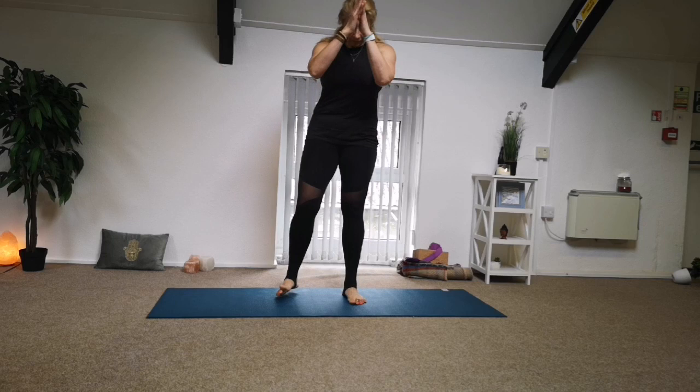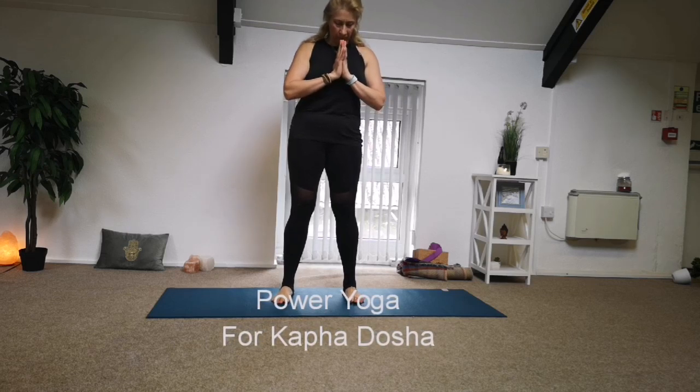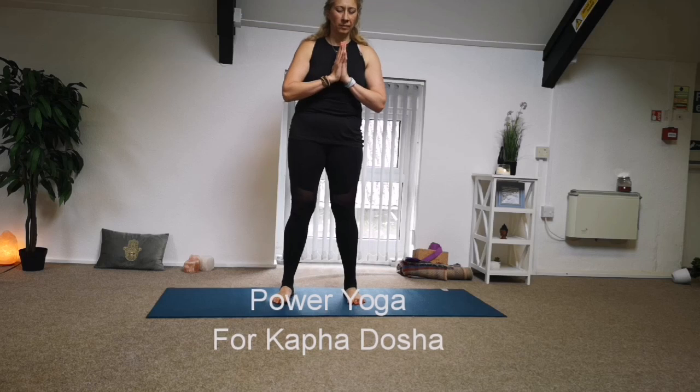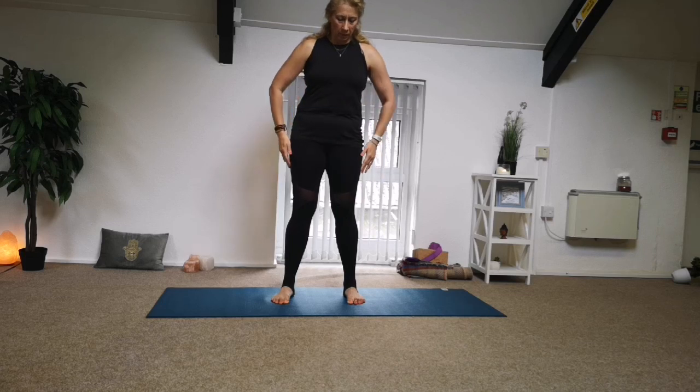When you are ready, let's get started in the middle of the mat. Leave the soles of the feet a little bit wider than the hips, leave your hands into the prayer position and start to tune into your breathing. Take Ujjayi breath, or if you want to just take deeper inhales and exhales, that's absolutely fine. Settle into the breathing and start now to connect and listen to your own breath. Inhale and exhale. Maybe set your intention for the practice — to stay tuned and stay focused.